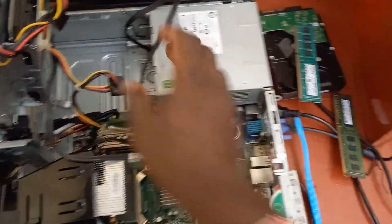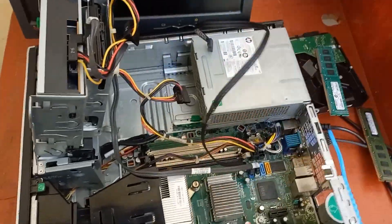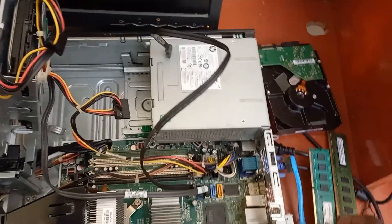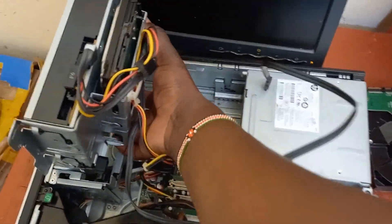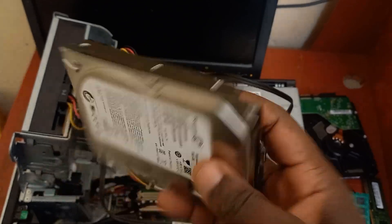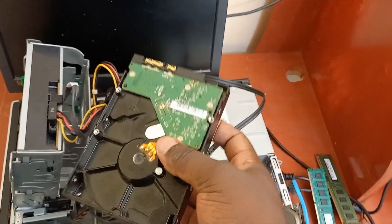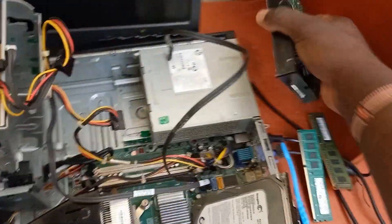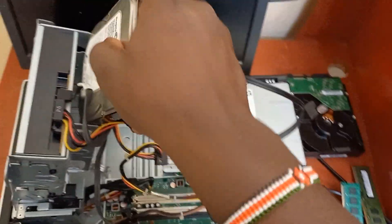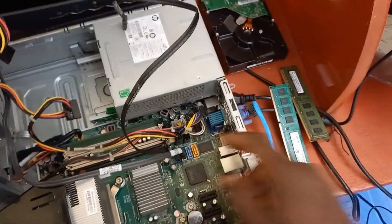I also removed the hard disk — I thought maybe it has a problem. In fact, this is a hard disk I removed from a different machine. The hard disk that was originally here is this one. I replaced it with this one because this one is functioning and has Windows 10 installed.